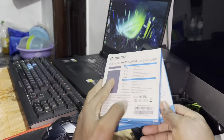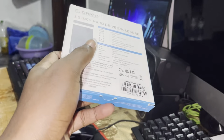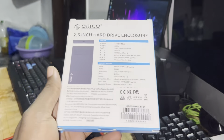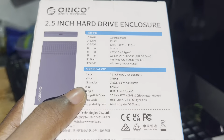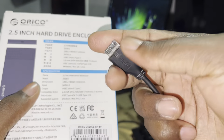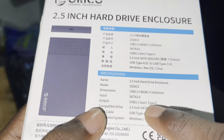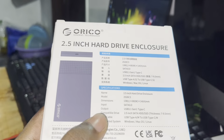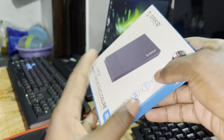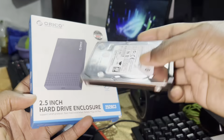I'll just take one of them — it's not necessary to take both. The most important thing here is that this is not USB-B but USB-C, USB 3.1 Gen 1. You can see Type-C — this means it is fast. This is for a 2.5-inch hard drive.